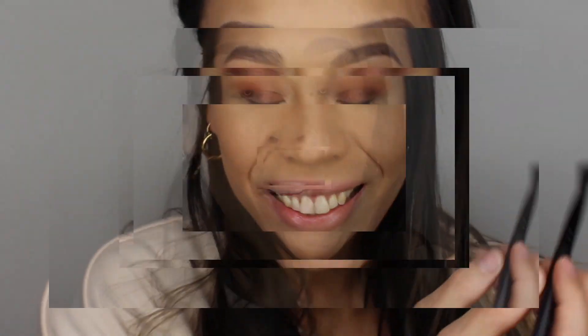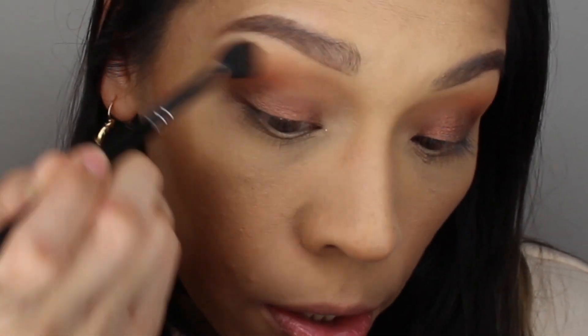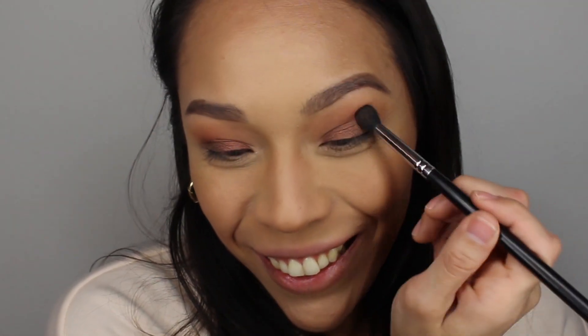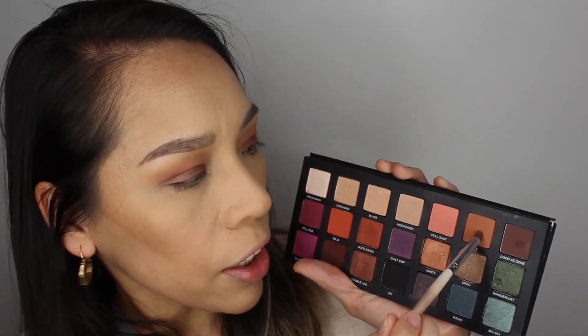Just to make sure that everything's blended, I'm going to take my blending brush with no additional product and simply make sure that everything fits and looks synchronized — like a beautiful, beautiful song. Now with my one-dollar ELF brush I'm going to take the color Riff one more time.